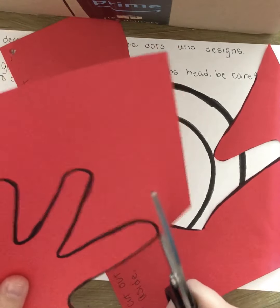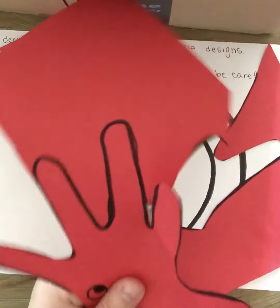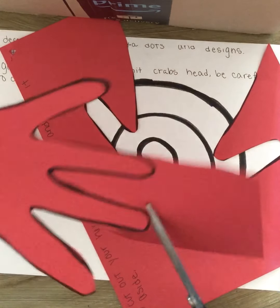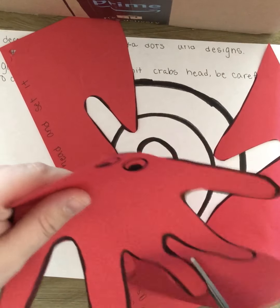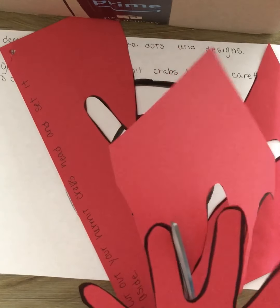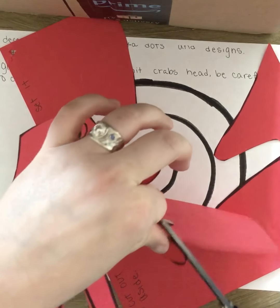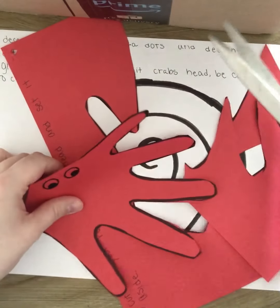You might cut some of the papers off so it's easier to cut. Can you guys tell what this is? This is actually Mrs. Mullen's hand that you have in there. That is what's going to be our hermit crab's head — my hand. I cut on the black lines and got it cut out.